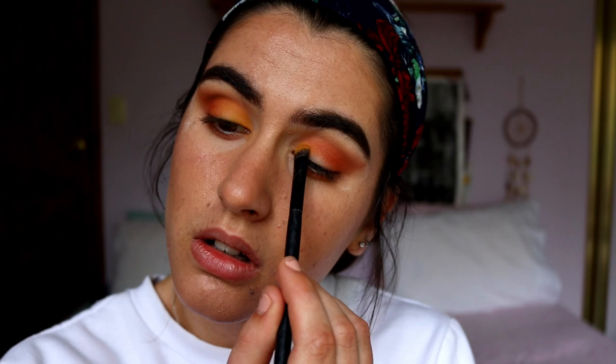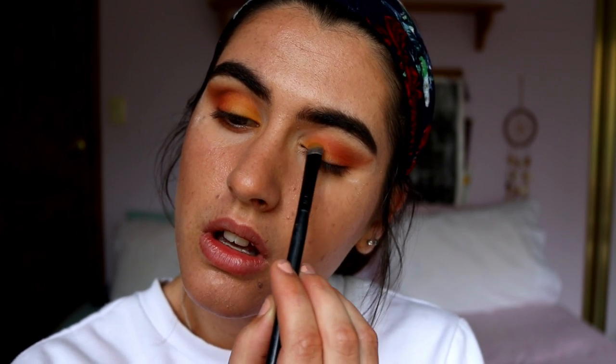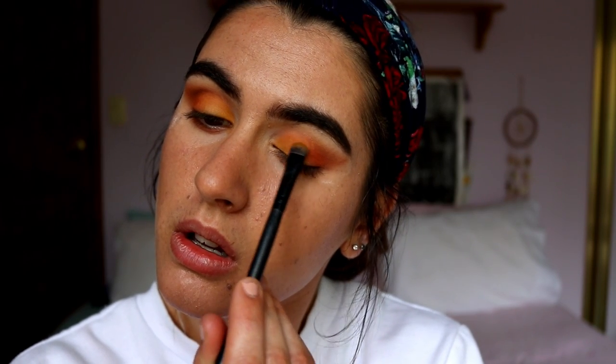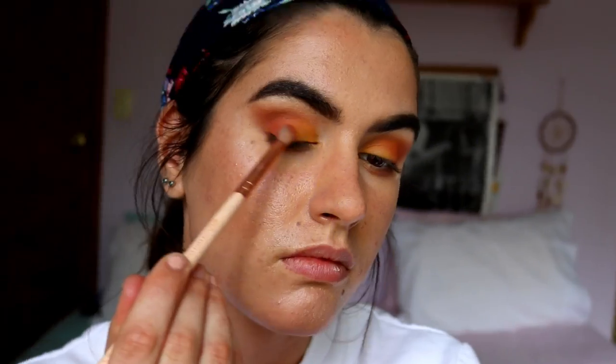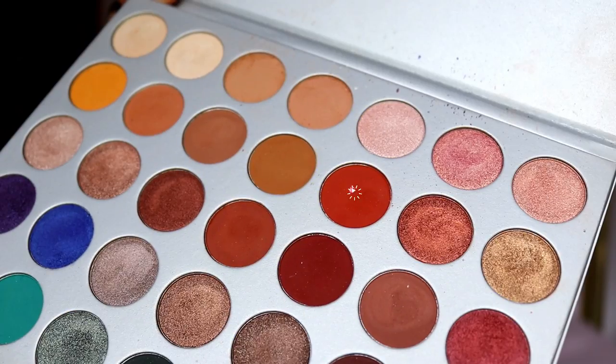For the rest of the lid, I'm taking Creamsicle from the Jaclyn Hill palette and packing that on basically the first two thirds of my eye with a Morphe chisel shader brush. Then I go back in and help those two shades — the orange and the Creamsicle — blend together.